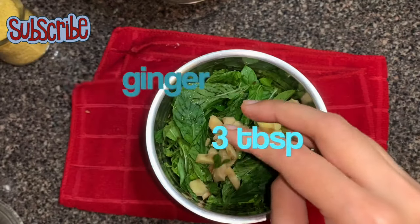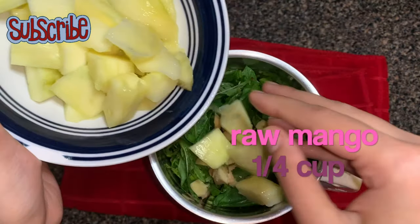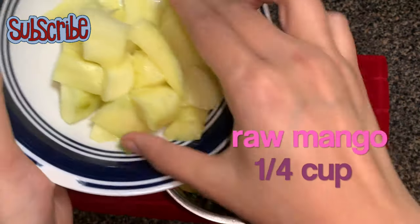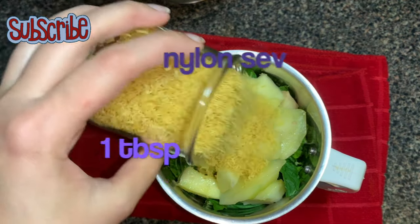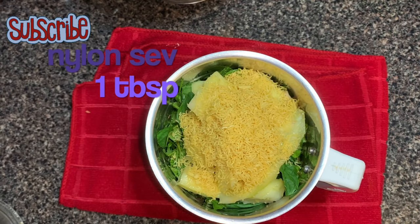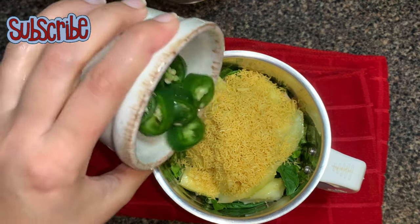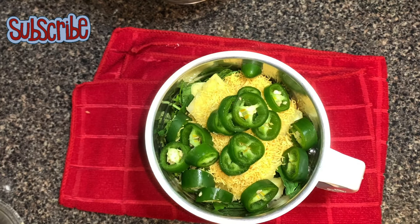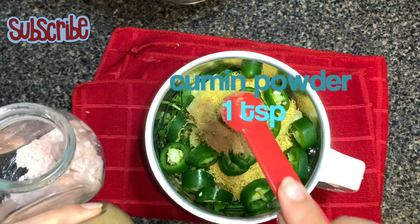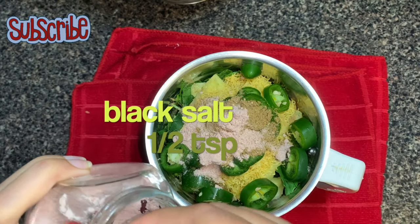Now I'm going to add ginger, which is going to give a little heat in the chutney. Now for the sourness I'm adding raw mango. Now nylon sev — this nylon sev will help give a very nice smooth texture instead of a watery, runny texture in the chutney. Because I was out of green chilies, I'm adding some jalapeño peppers. If you have green chilies, use them. Now we'll season it with cumin powder, black salt, and some regular white salt.